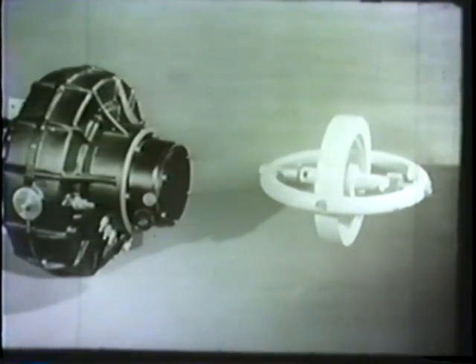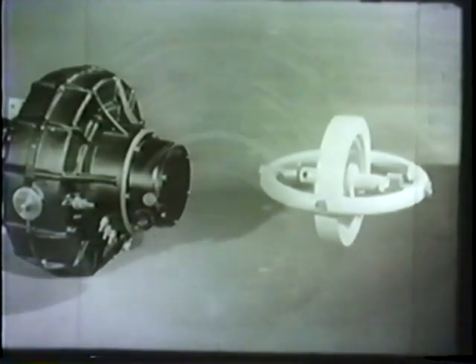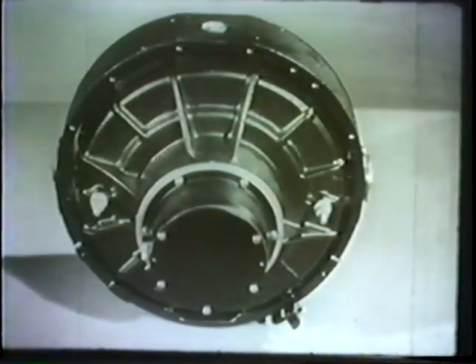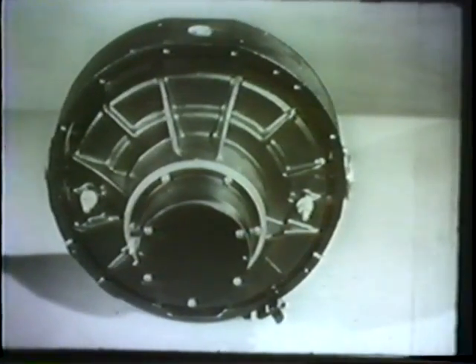This horizontal ring represents the Mark 14 case. On the sides, two horizontal studs support the case in the bearings which are held by the vertical ring. The rotor and case are located inside the vertical ring, just as in the model.